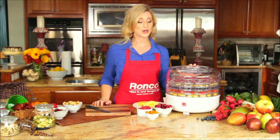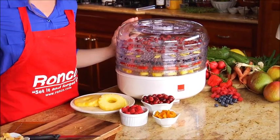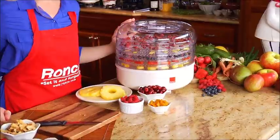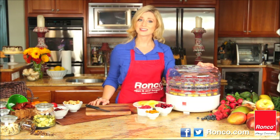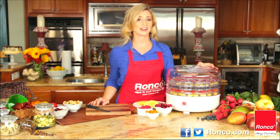So take control of your ingredients and your health with the Ronco food dehydrator. And remember, here at Ronco we are always innovating, so check us out on Facebook, Twitter, and our website.